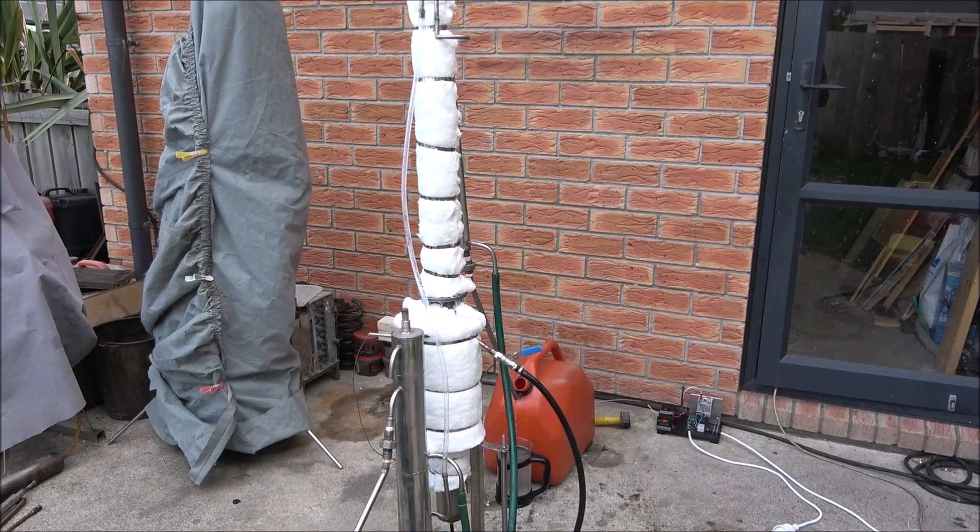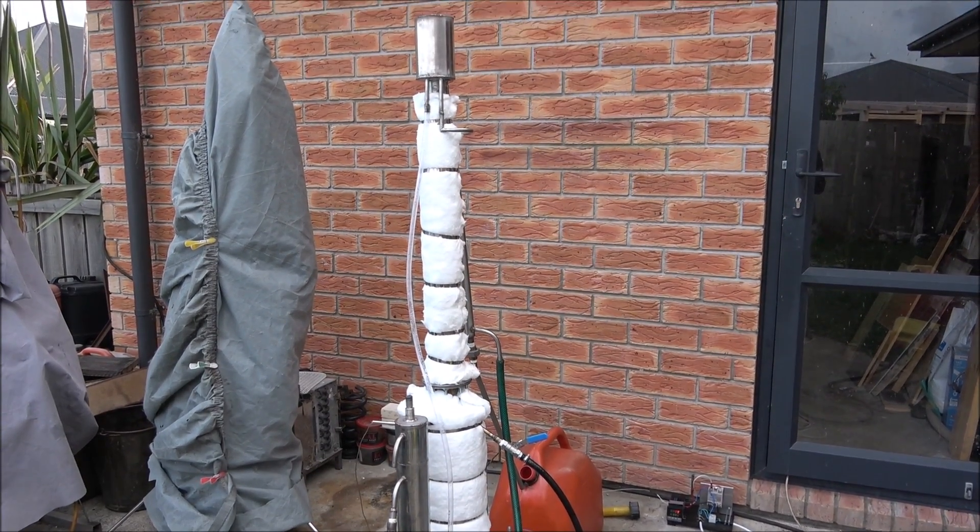Here's the unit — it's a small one, a 1.6 kilowatt machine. This particular machine has the capacity to process up to 20 liters of mixed fuel per hour.